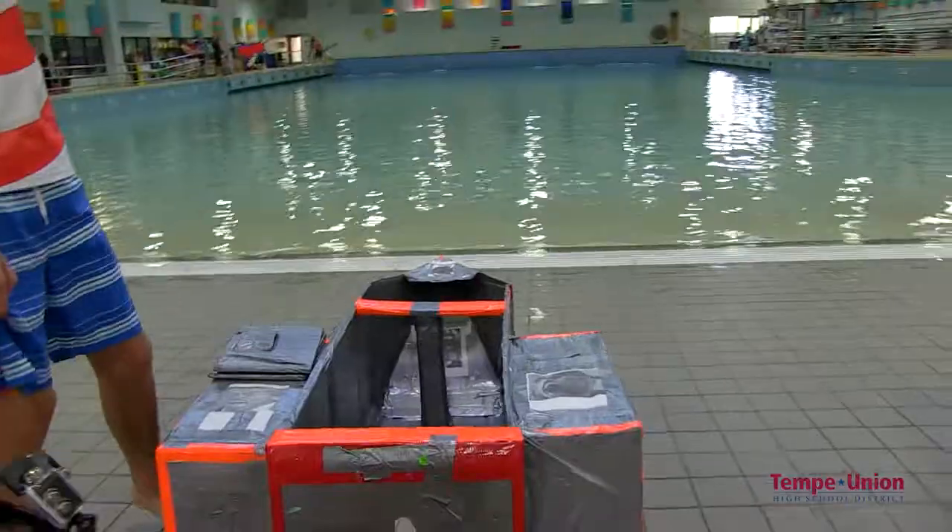We knew that we had to make a very strong bottom because we didn't want the bottom to fall out, and then we just made it like every other boat. Then we decided we needed more buoyancy because we thought it was going to sink, so we added those buoyancy boxes on the side.